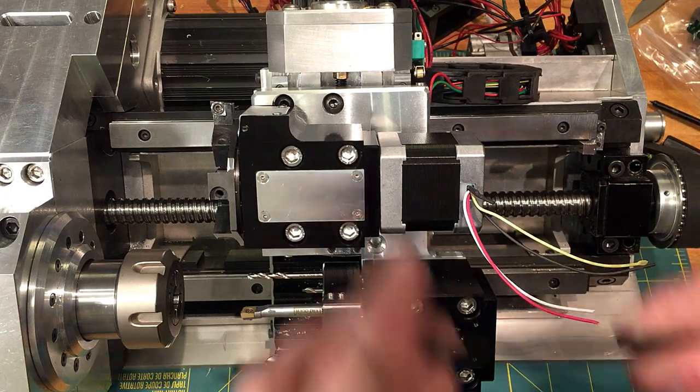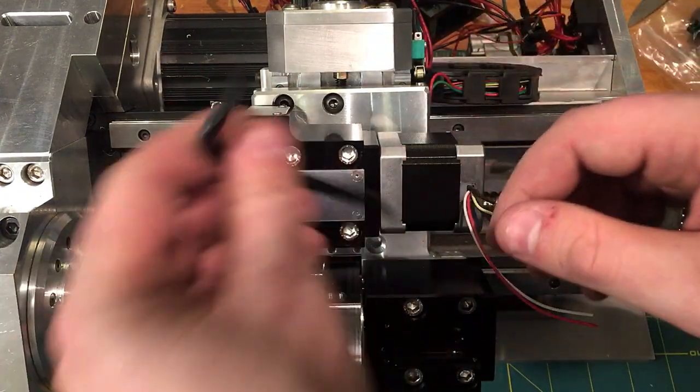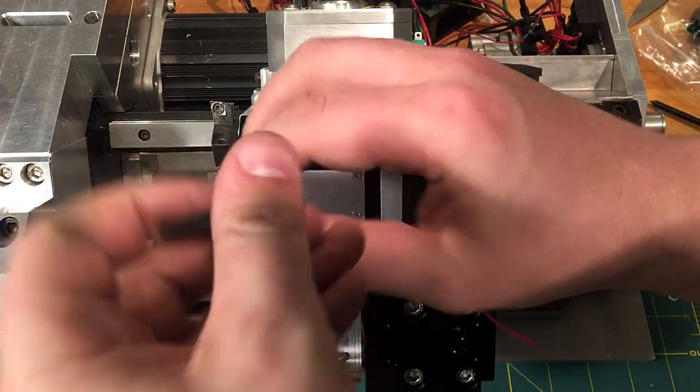I just thought I'd bring this home, take out the parts I need for the maintenance, and talk you guys through at least the cross slide.